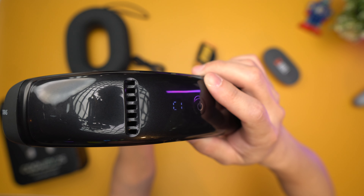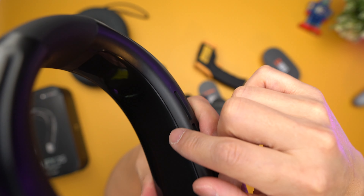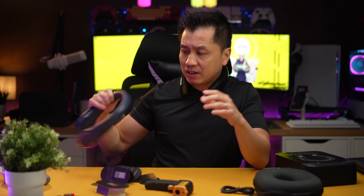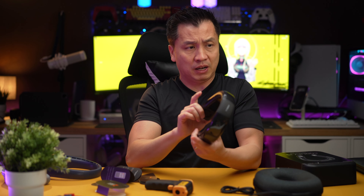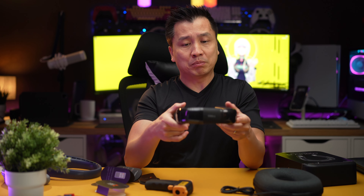The fan conducts AC on the plating — finally a neck fan that actually solves the problem. Compared to something like this which is basically just a fan for your neck, this one is a premium product. There's no comparison between a regular neck fan and the Taurus Coolify — I'm totally impressed.